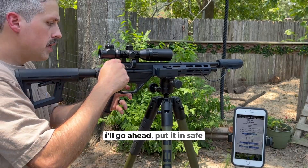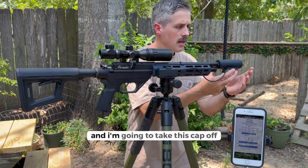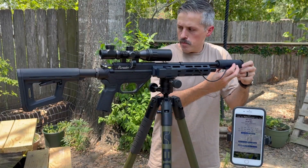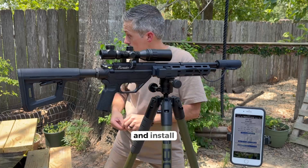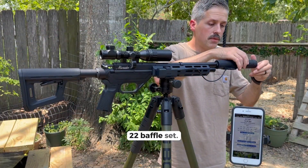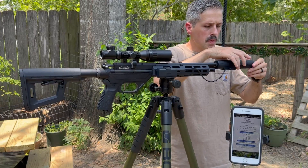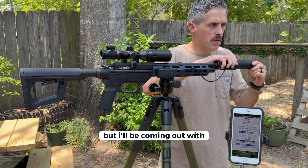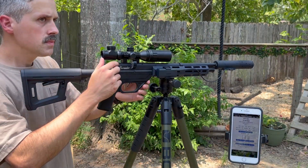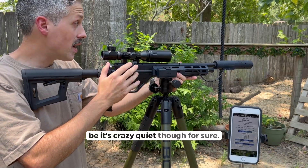I'll put it on safe and take this cap off, then install this 22 baffle set. The baffle module will go up to 30 caliber, and I'll be coming out with larger calibers as well. This is overkill for a P-Rod — it's crazy quiet though, for sure.